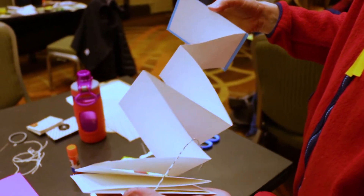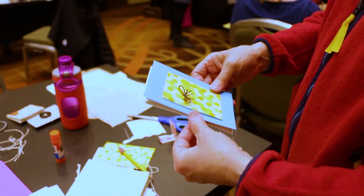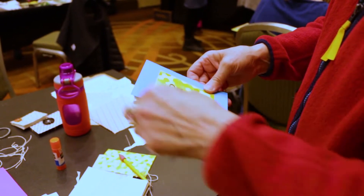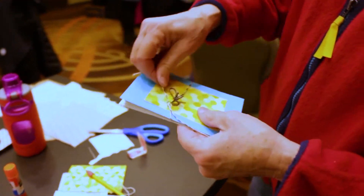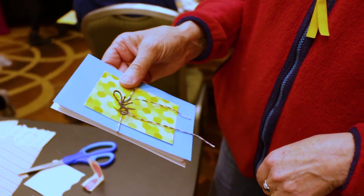Double-sided. Oh, that is wicked. Oh, that's beautiful. I love that.